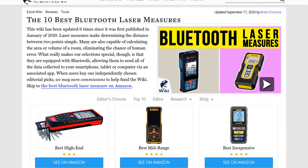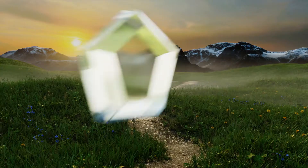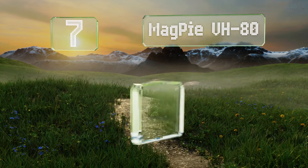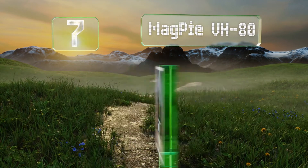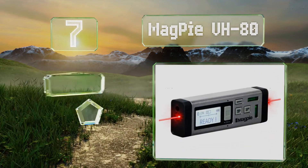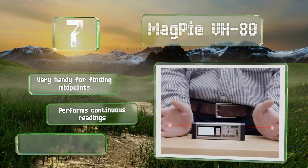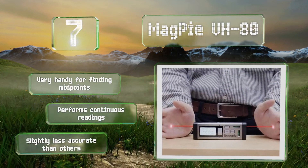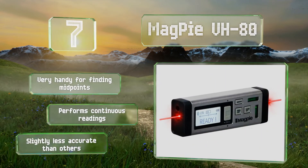At number seven, unlike most others, the Magpie VH60 allows you to be at any spot between the two points you're trying to get a distance for. It takes measurements from both ends and will then calculate the total length, as well as display that of each side individually. It's very handy for finding midpoints and performs continuous readings, but it is slightly less accurate than others.